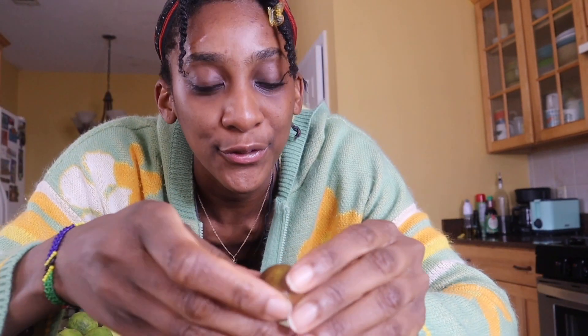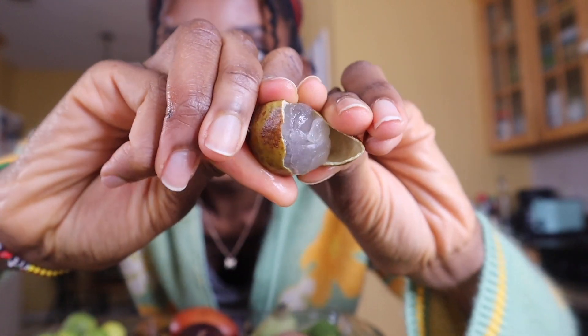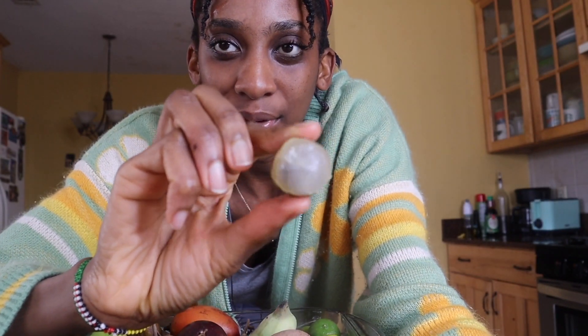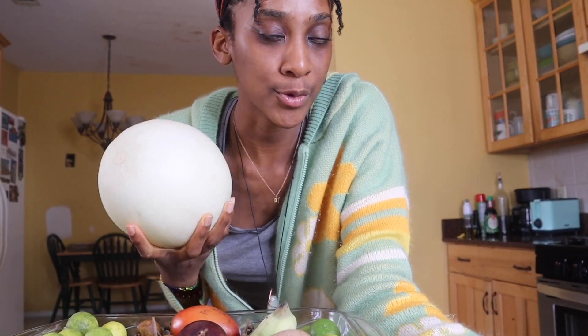Let me crack open the longan for you. You can see it a little bit better now — it kind of resembles a grape but tastes even sweeter, and there's a big seed in the middle. I love it so much. I'm gonna put this in my fruit salad. The majority of my fruit salad is going to be this honeydew melon, which is just from Kroger. Let me go ahead and make my fruit salad and my juice because I'm hungry.